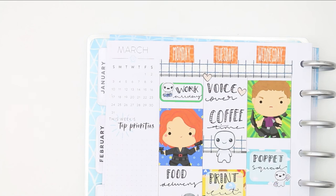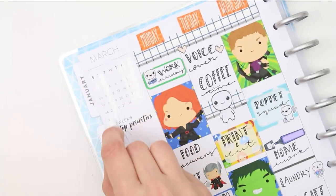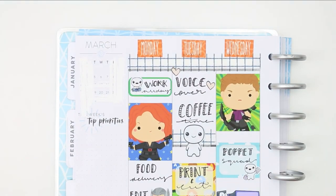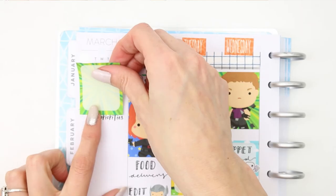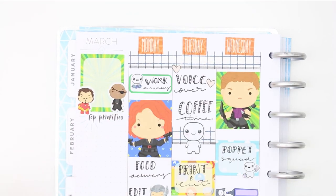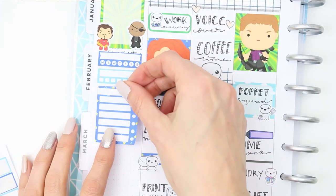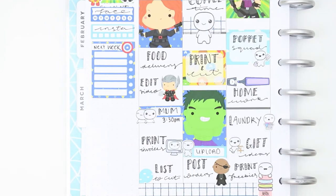Flipping over for the sidebar, I tried my whiteout one more time and it failed me — I'm just going to give up with it and put it in the bin, because whenever anybody else uses it it glides on so smooth but for me it's a big old mess. I just wanted to white out some of the dates on the calendar so I could stick a full box down and put a couple of characters on there just to deco it up. Underneath that I put down my two habit trackers and a checklist for my next week section, and I used my last full box at the bottom.